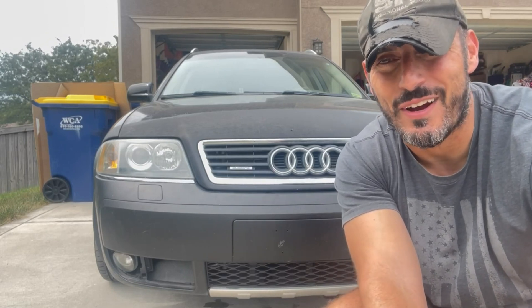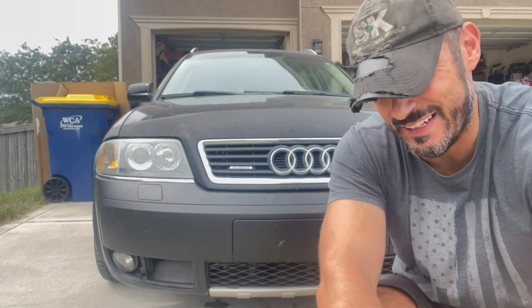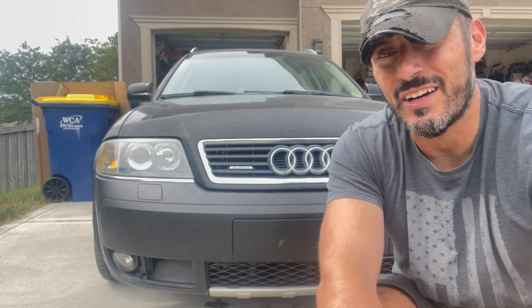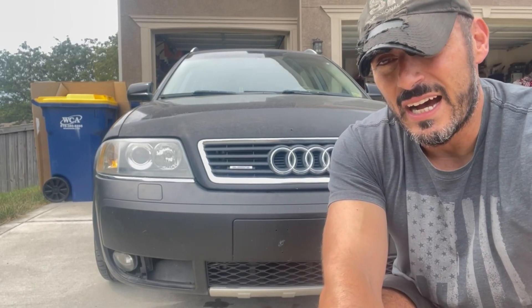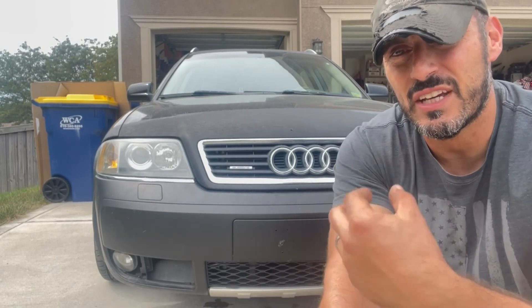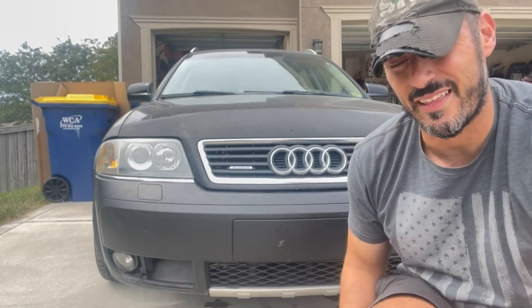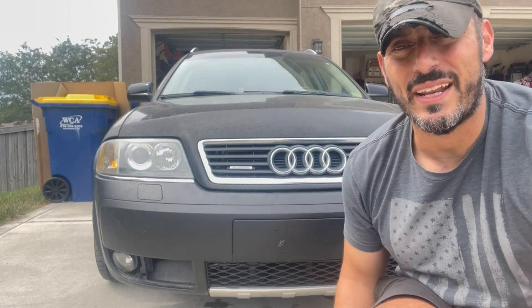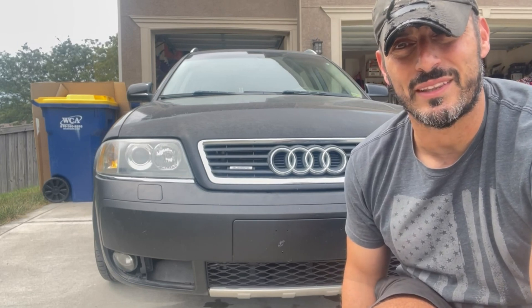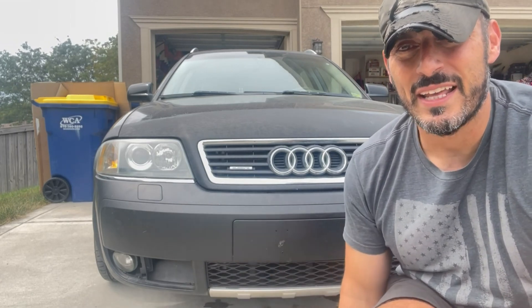Hey folks, welcome back to the Beer Ranch Garage. Today we're going to determine the path forward with this 2004 Audi Allroad. If you haven't been following along, I'll leave some links to videos on how I got this car and what we've done to it. It's become clear that the motor has to come out. Both turbos are leaking, but the passenger side turbo oil line is just absolutely gushing oil — there's no way to continue driving with that much oil loss. So unfortunately, to get to these turbos, the engine has to come out.